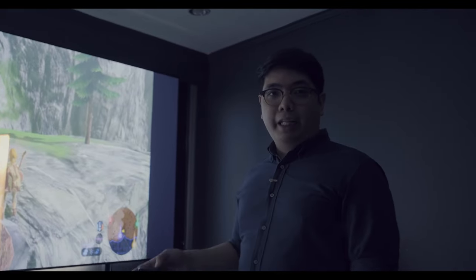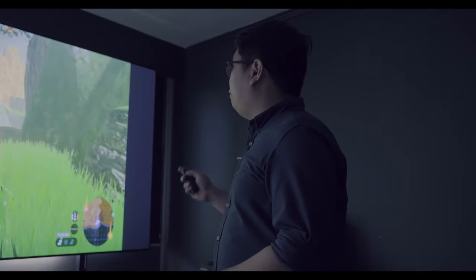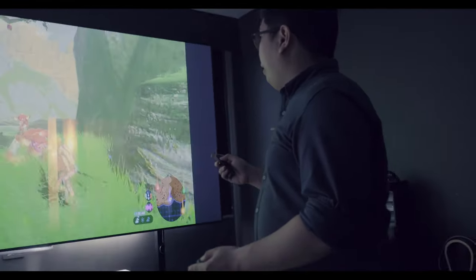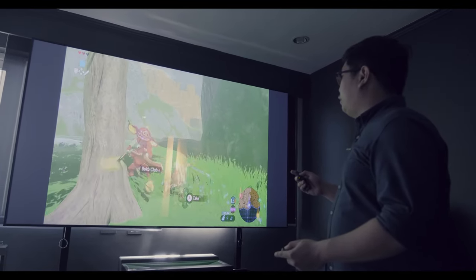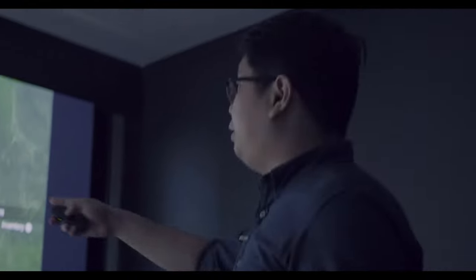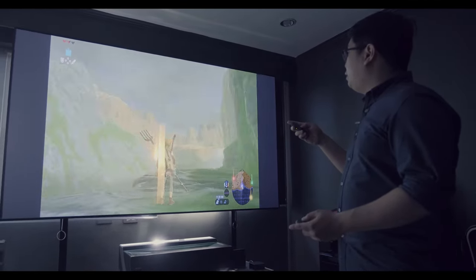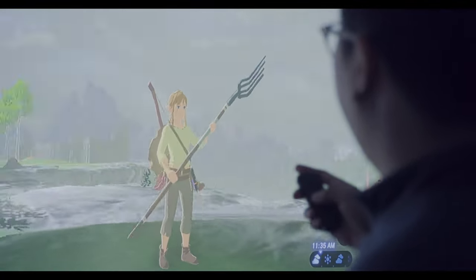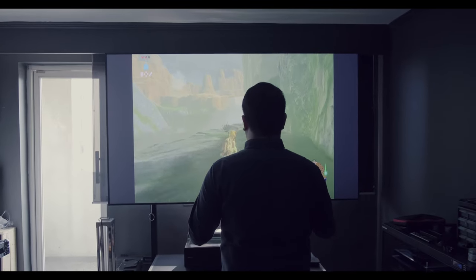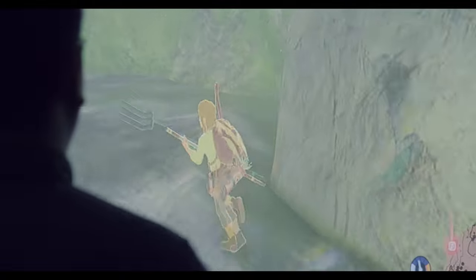Now we're in Breath of the Wild on Nintendo Switch. Right out of the box, you need to make sure your console supports the aspect ratio of the TV. The draw distance is pretty far, which means the console can really push it. As we're panning the camera, the transition from scene to scene is very smooth — the color and contrast are great. Because of that massive 100-inch screen, it's really immersive.